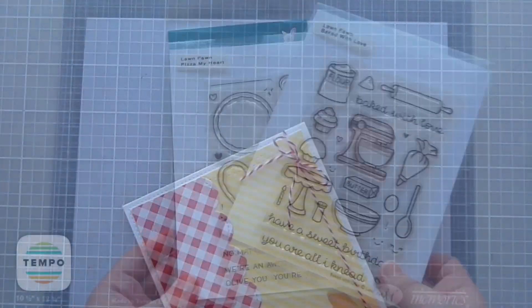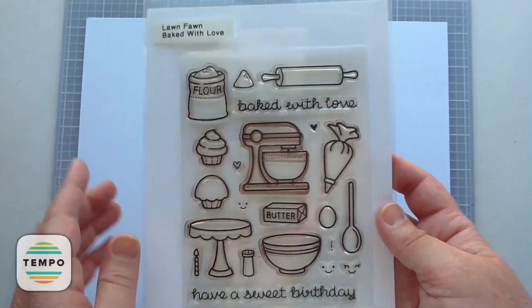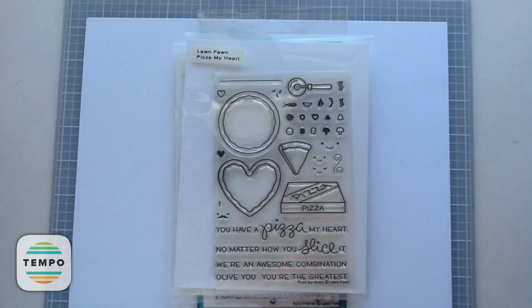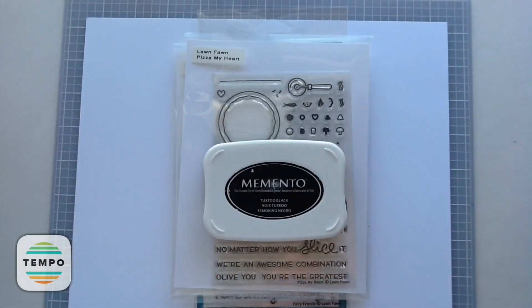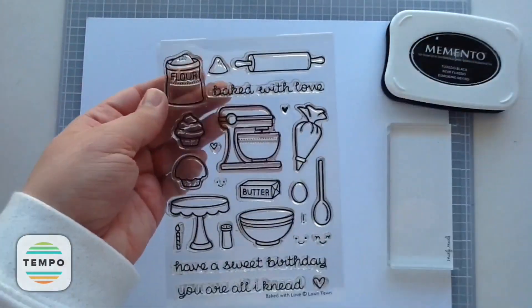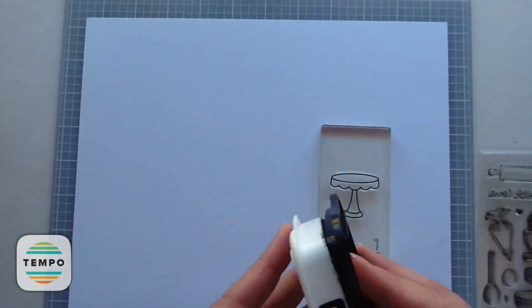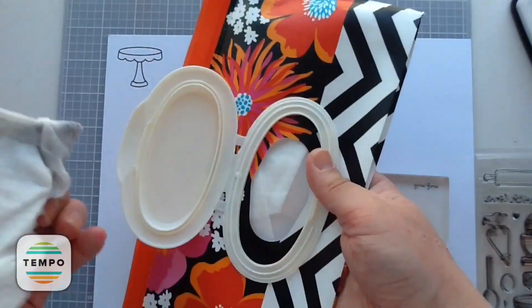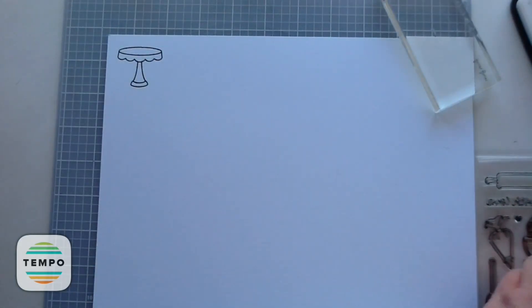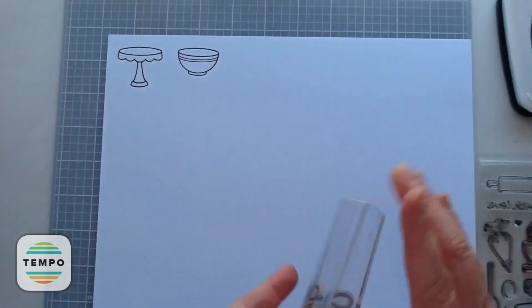Now I'm going to stamp out my images. Starting with the Lawn Fawn Baked With Love, I'll use some images from that one, the Pizza My Heart set, and the Fairy Friends. This is probably the fastest part of my video because the stamping goes quickly. I'm just stamping out that super cute little cake stand and I'm using Memento Tuxedo Black ink — that's my favorite ink for doing Copic coloring.